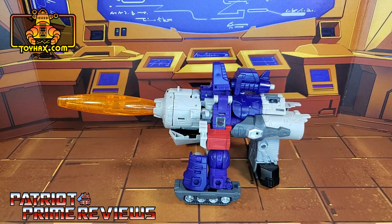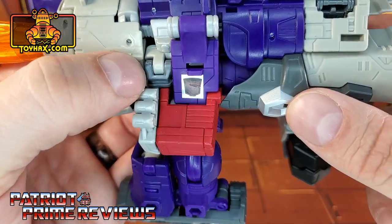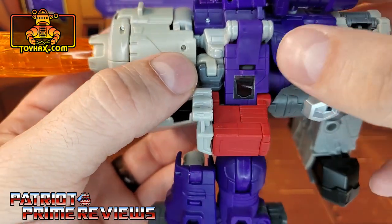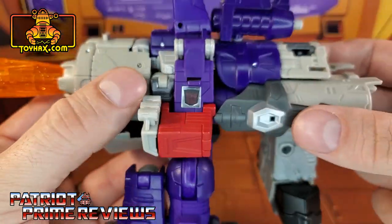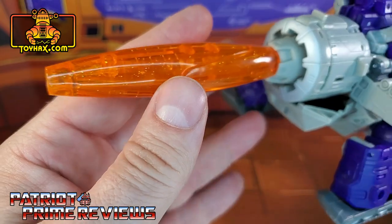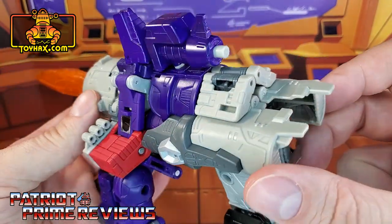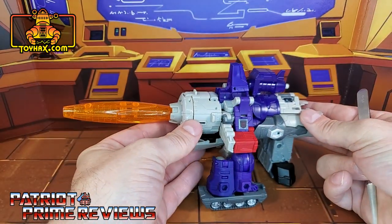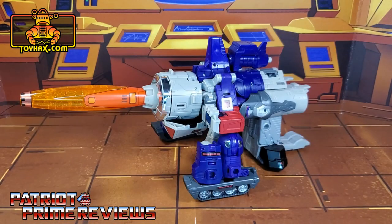In cannon mode, straight out of the packaging, Galvatron still retains all of that G1 comic goodness. I absolutely love the color scheme. This mode showcases that he has one of the Generation 1 style rub symbols — though mine has a scratch right there in the middle. Let's see if you can get that warm enough — yes, you can still see a Decepticon logo shining through. He's got the glitter barrel on the front and great paint applications for the tank treads. Everything you saw in robot mode, you now see in cannon mode. Galvatron in cannon mode — before and after.